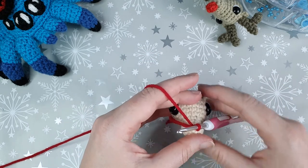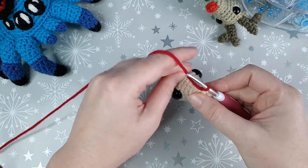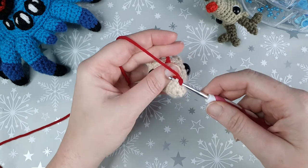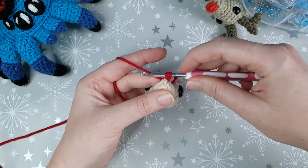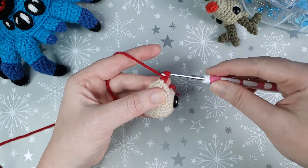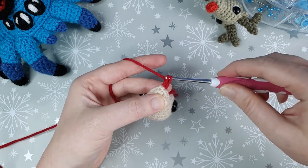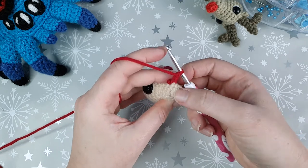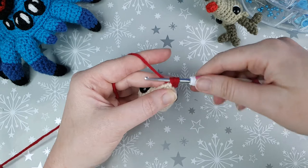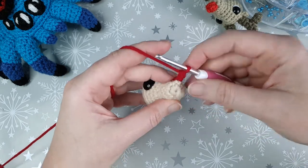We're then going to crochet a popcorn stitch starting with five double crochet, all into the stitch we just slip stitched into. To crochet a double crochet: yarn over, go into your stitch, yarn over and pull through — you should have three loops on your hook — yarn over and pull through just the first two, leaving two loops, then yarn over and pull through those two loops. That's one double crochet. Repeat this four more times in the same stitch for five double crochet total.